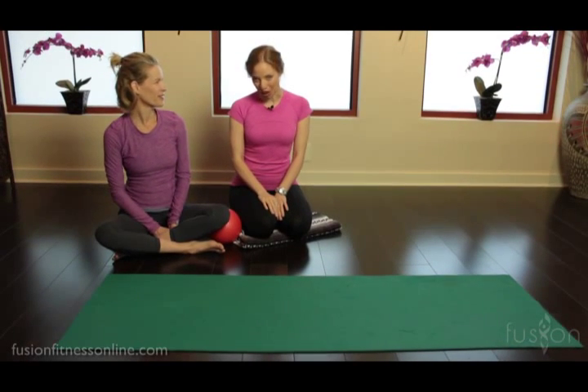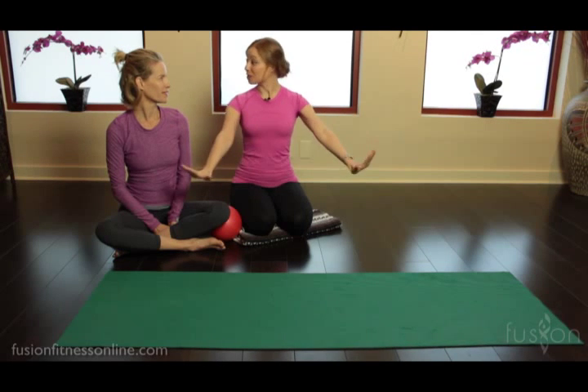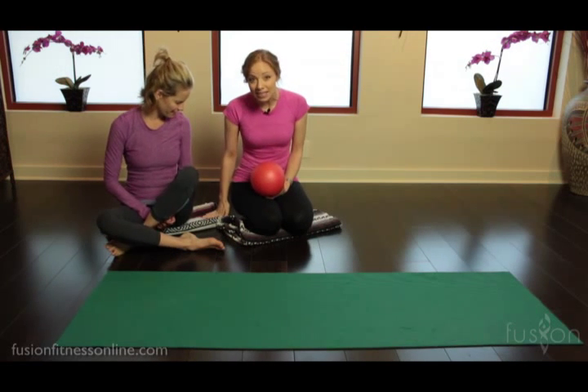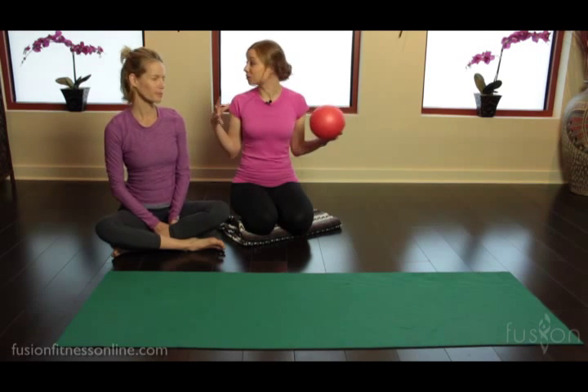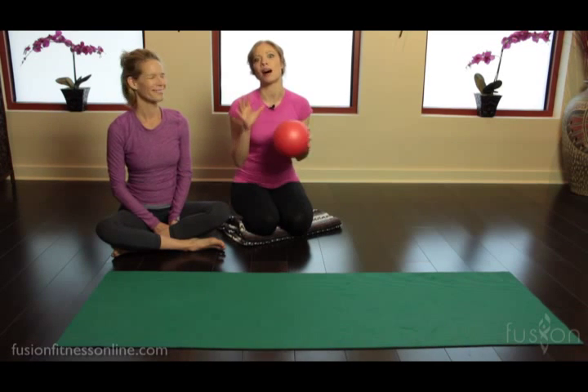Hi there, Casey and Jen here with another Fusion video. Today we're going to be talking about modifications and props. We're going to be picking apart Saw, which is a classical mat exercise. We want to show a difference between using just the body and the mat, and then adding in a few props like the overball and a blanket to find a little bit more ease of movement and help clients who don't have that range and flexibility still get all the great benefits from Saw.